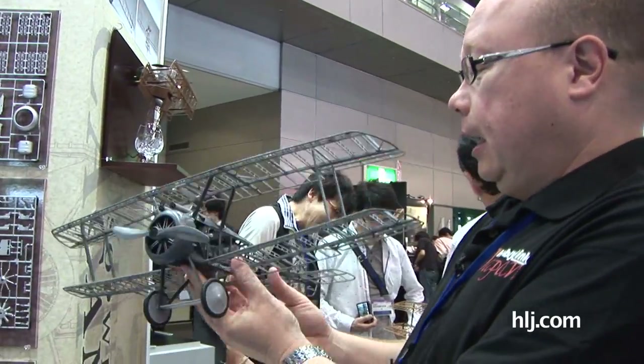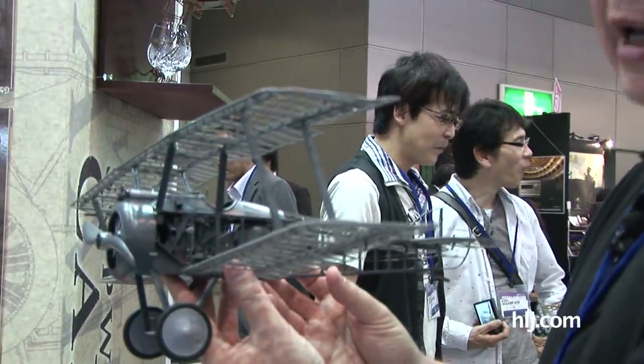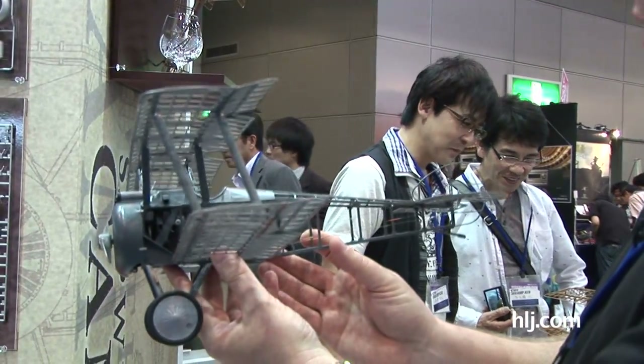I'm in the Hasegawa booth holding what is a very unexpected offering. Hasegawa has announced, and is very close to release of, a 1/16 scale Sopwith Camel — and you can see here how big she is, which is actually a great size for showing off what they've done here.